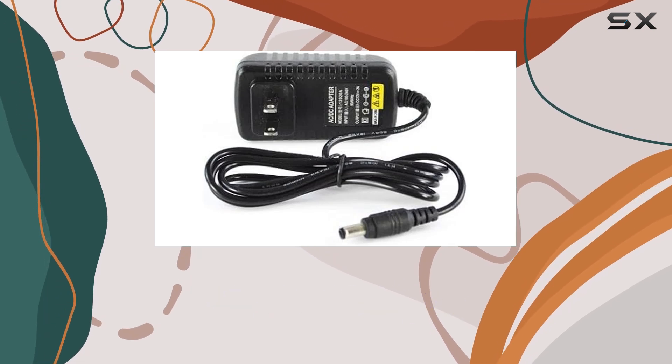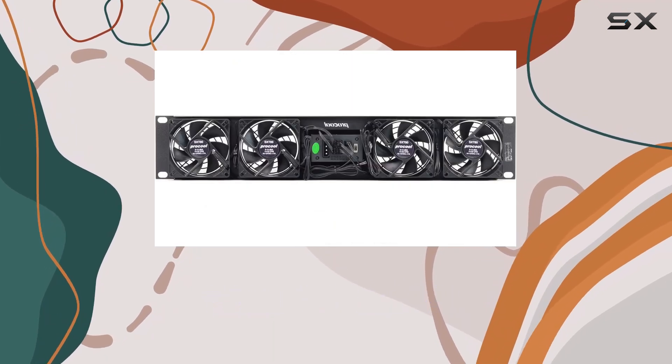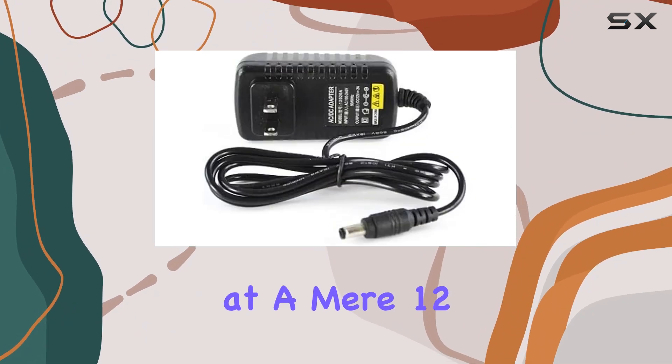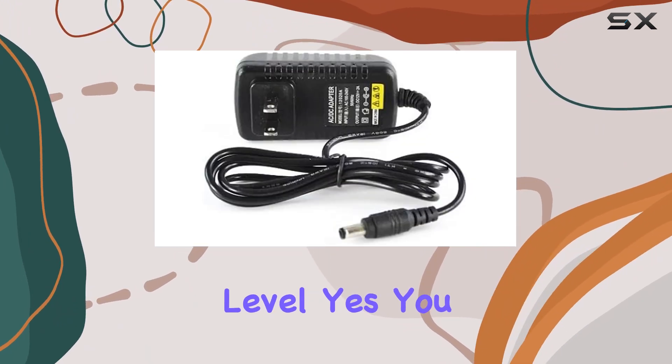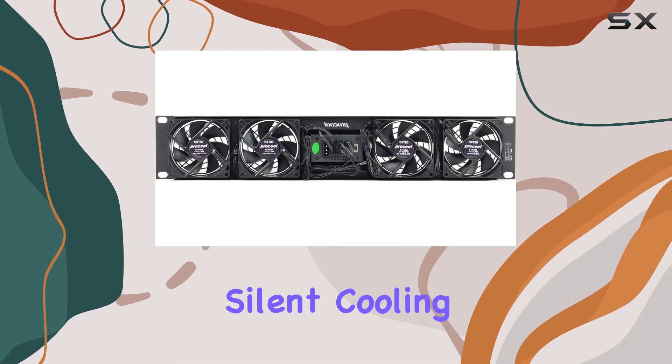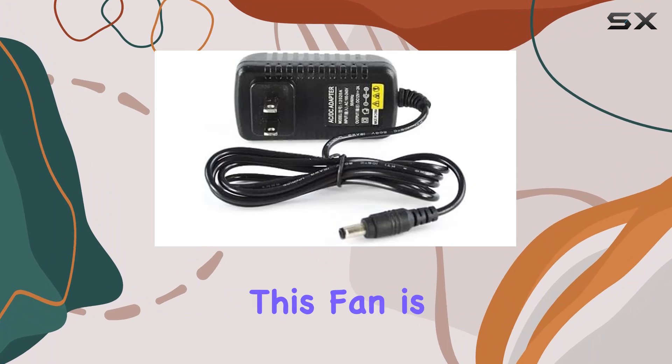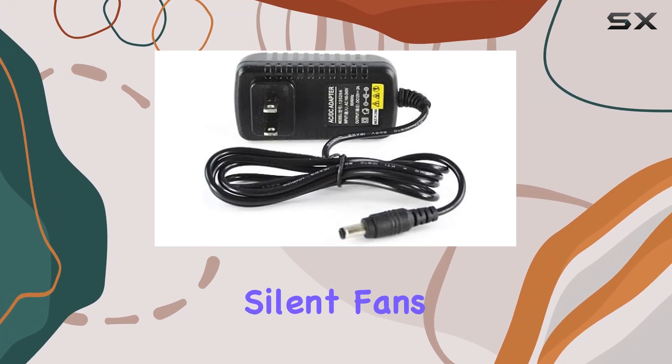With intake airflow ranging from 56 to 128 CFM, it ensures optimal cooling performance while operating at a mere 12 to 20 dB noise level. Silent cooling that doesn't compromise on efficiency. One of the standout features of this fan is its temperature-controlled variable speed silent fans.